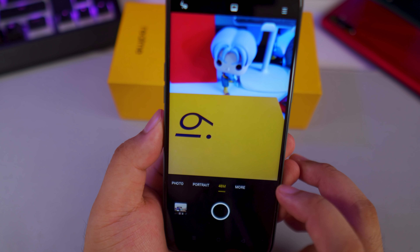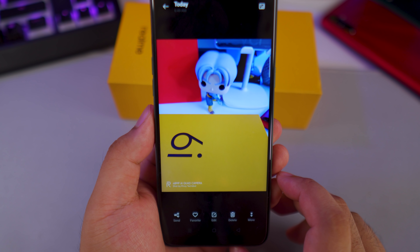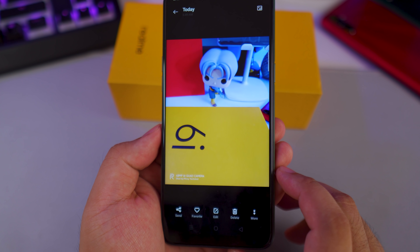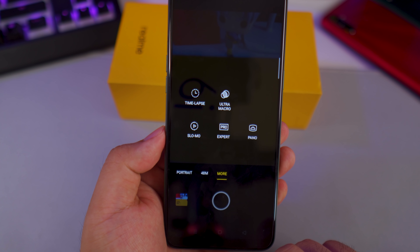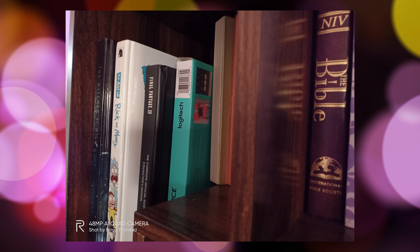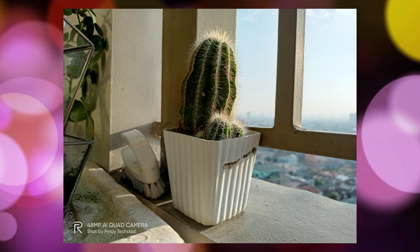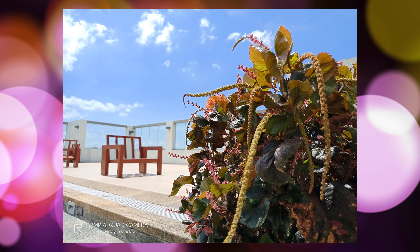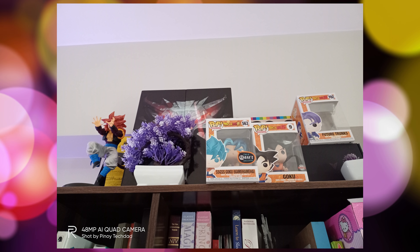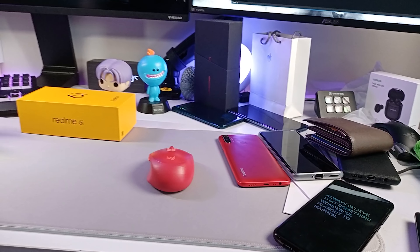Now let's talk about the camera. The Realme 6i is equipped with a quad camera setup: a 48-megapixel main lens, an 8-megapixel ultrawide angle lens, a 2-megapixel macro lens, and a 2-megapixel depth sensor. You also get a teardrop 16-megapixel front camera. I was surprised that snapping a 48-megapixel photo doesn't require any loading time — for reference, my flagship-level Xiaomi Mi 9 still takes a second before capturing 48-megapixel photos. So that's really great for the Realme 6i. Here are a few camera samples.